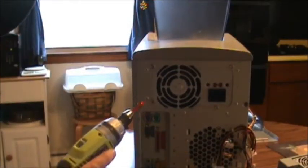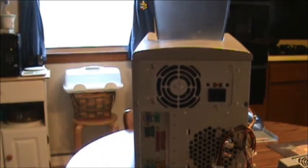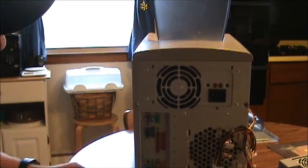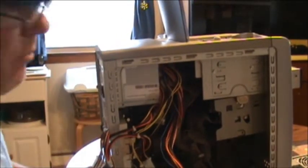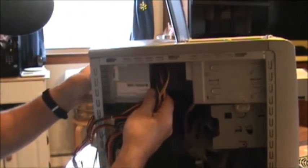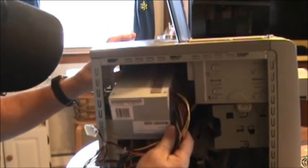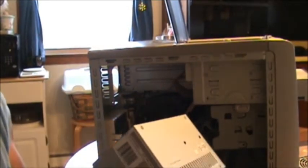Next we will unbolt the power supply. Okay, bolts are out — now we'll turn it around and pull it out. There's that one out, and we'll put the other one in.